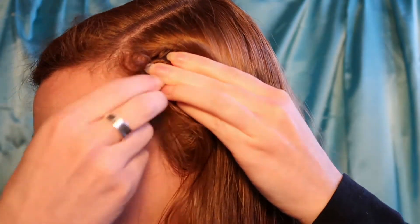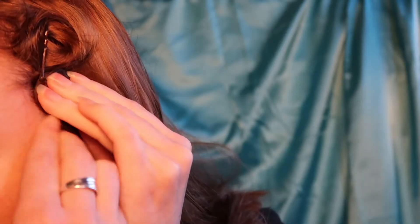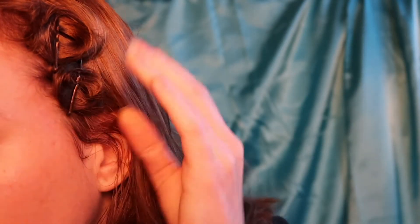To form these little pin curls, you're going to wrap your hair around your finger and wind that up to the top of your head and pin that in place. Now for most of my vintage hairstyles that I do, all my pin curls go the same way, usually facing towards my face.